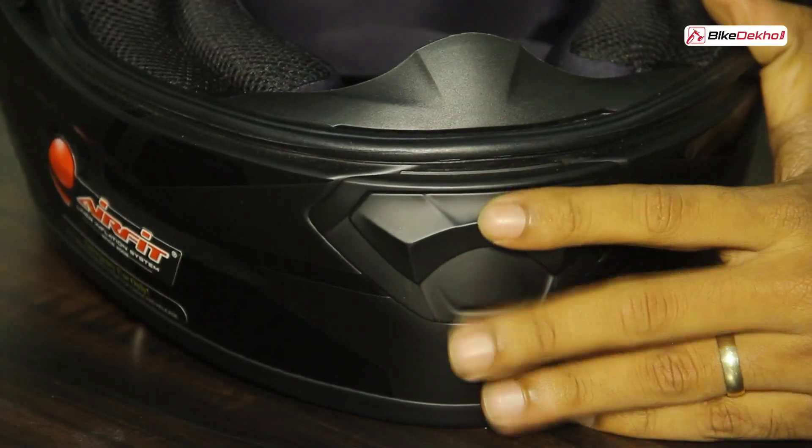In a climate like Mumbai where it's always hot and humid, the more air ventilation you have in your helmet the better. They've also given us a massive air vent in front which is two-step adjustable — if you want a lot of air you can keep it fully open, or just a little bit as well.